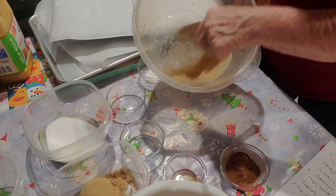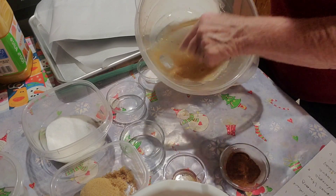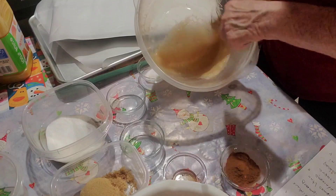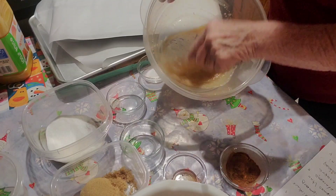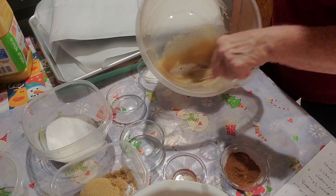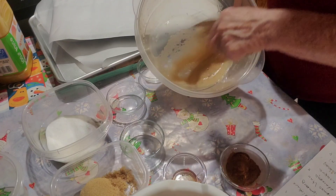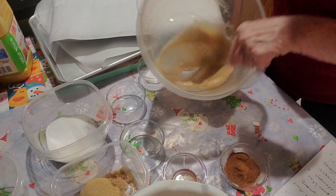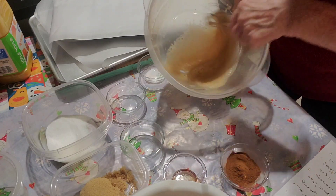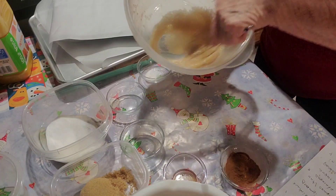I have my oven set on 325. It's going to take about four cups of pecans to do this. We add our egg white, vanilla flavor, and water together, beat it until it's good and foamy, and then we're going to pour it over four cups of pecans that we have here.